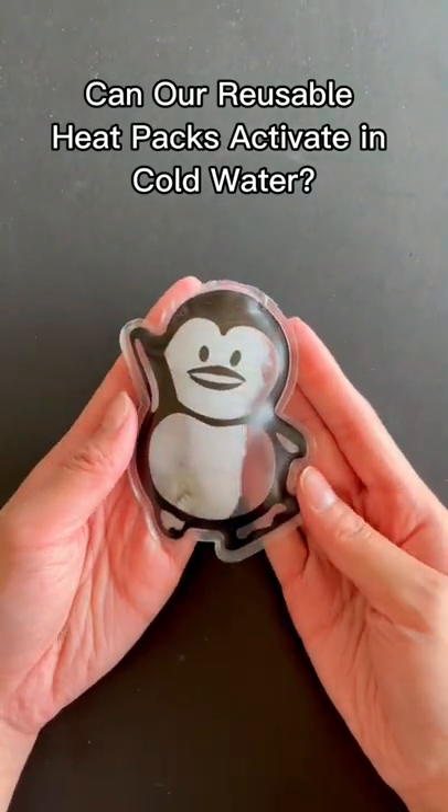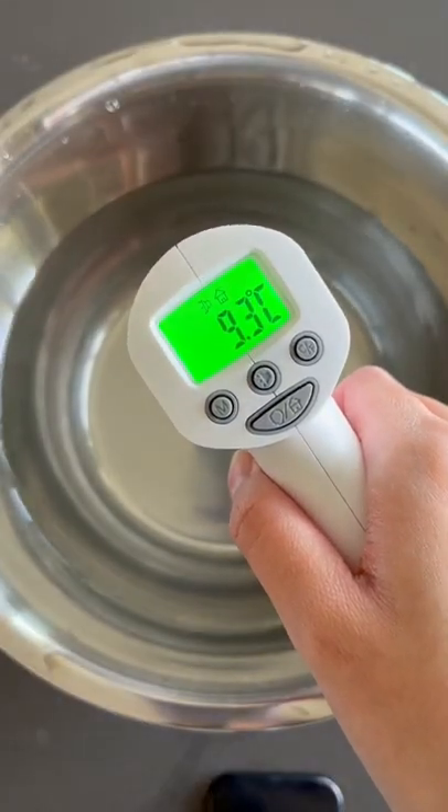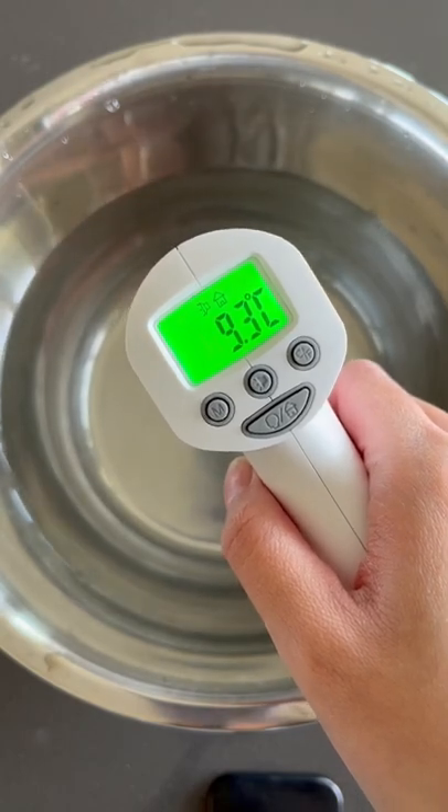But can our heat packs activate in cold water? To test it out, I put cold water into this bowl and took the temperature of the water. As you can see, the water is 9.3 degrees Celsius.